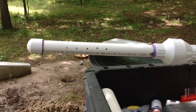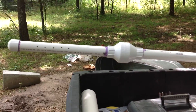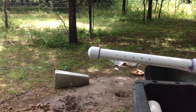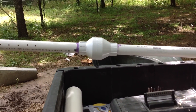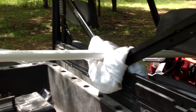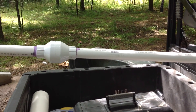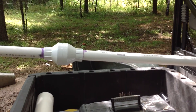Inside that well casing will sit this thing, which is kind of a smaller version of that, except it has a foot valve or check valve on it. That part will sit on the bottom of the well. Those holes allow water to go in. Once I get the pump primed and fill up the 20 feet of water into that pipe, that check valve will keep it from losing that water.